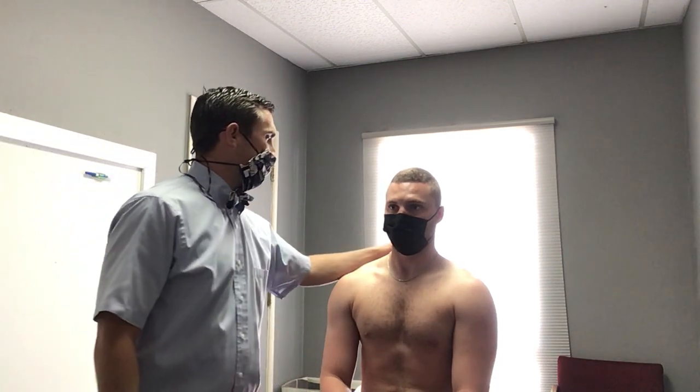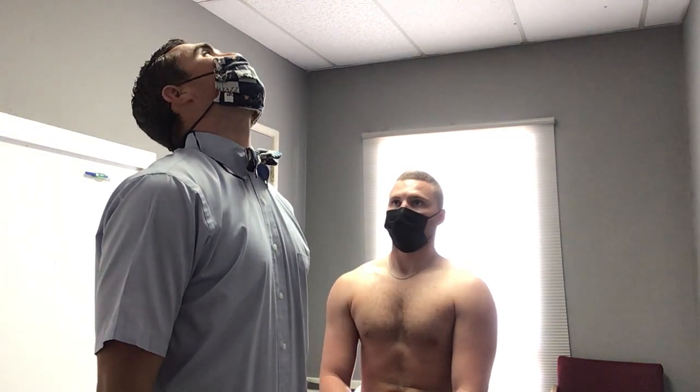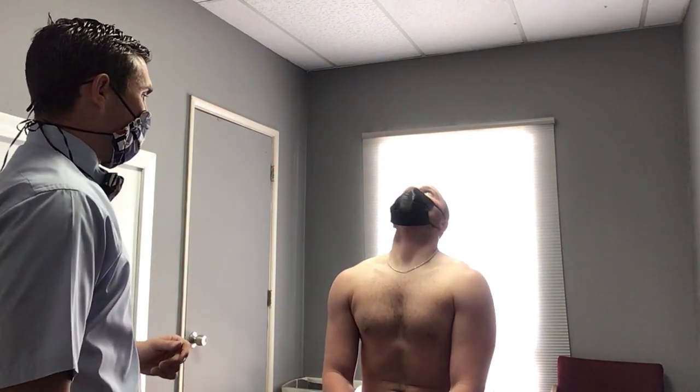I also want to know how cervical retraction is — so just go like this for me, Logan. I don't overpressure that one; I don't want to be pushing on their jaw and I don't find enough value in the overpressure to make it worth it. But I will have them, okay, now that you've done this, keep it like that and now look up — so now they get an extension on top of a retraction. You could overpressure that, but there's so much there already.